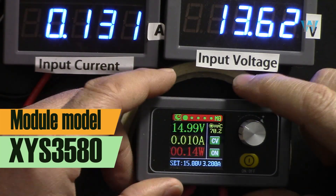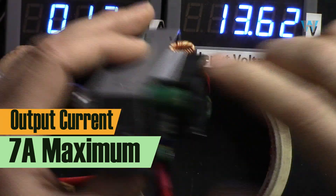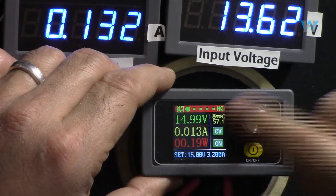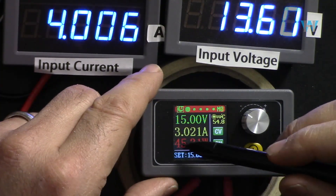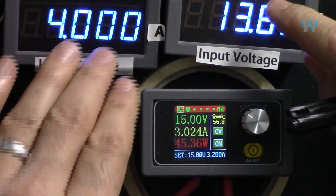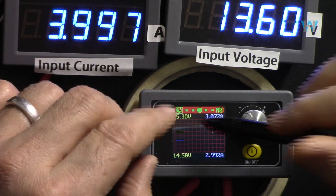The XYS 3580 module has a rated output current of 5 ampere and a maximum input current of 7 ampere. One great advantage is the built-in cooling fan for the heat sink, which constantly cools it down. It has a color screen showing output voltage, current, power, set voltages, device temperature, and input voltage. Scrolling to another screen also shows input voltage, and the device shows minimum and maximum fluctuations of voltage and current on screen.